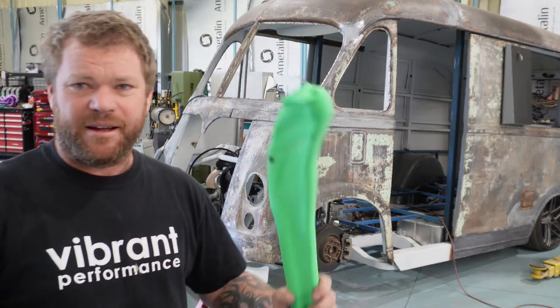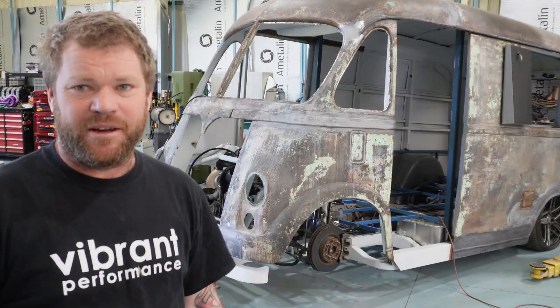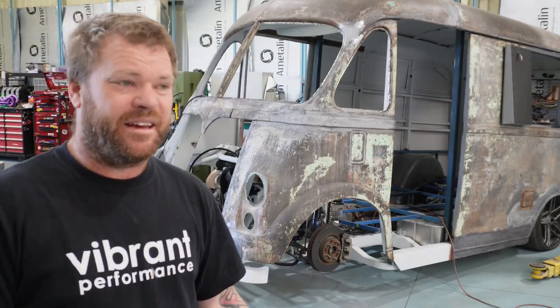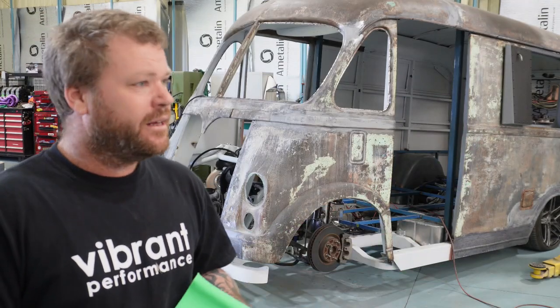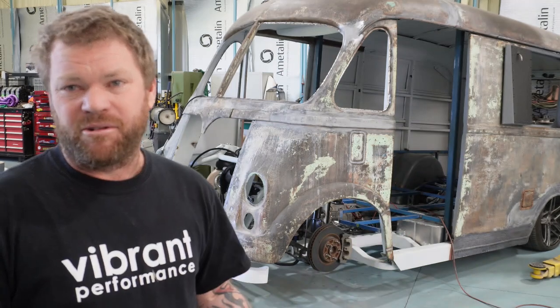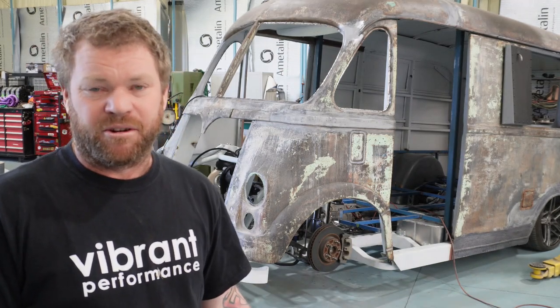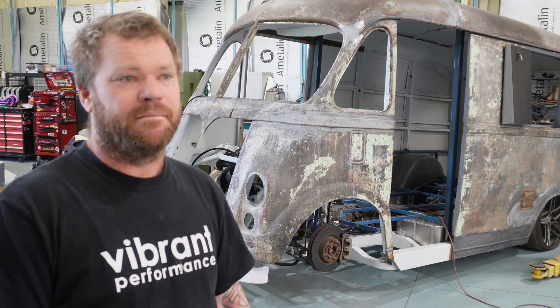G'day, Animal Engineering. It's been a while since I've done a little video. I was crook for a little bit and then I've been flat out with a couple of other little projects, and for some reason I've done a whole lot of filming and it just, the SD card didn't work, got all corrupted and messed up.